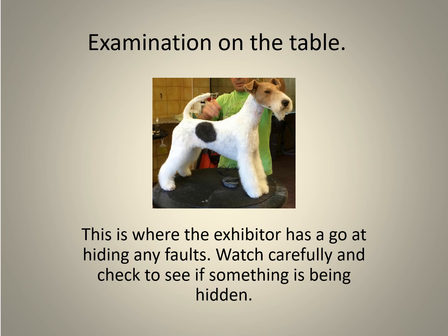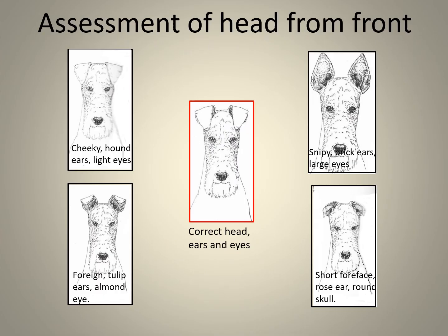The examination on the table requires a hard stack. The handler will do all they can to show off the dog and enhance its virtues, or perhaps minimize faults. View from a short distance to get an overall picture of the dog, then approach obliquely. It is a good idea to greet the handler before the examination — this places the dog and handler at ease, like an icebreaker. Remember you only have about two and a half minutes per dog. Note that in this slide the dog has been overstretched.